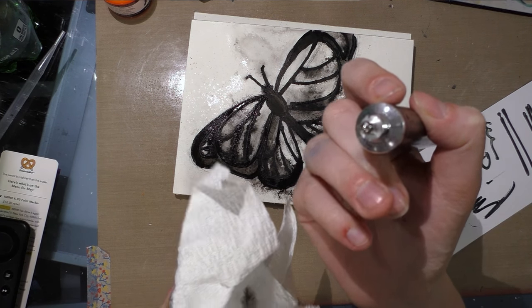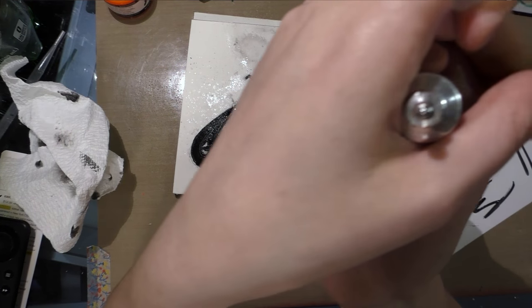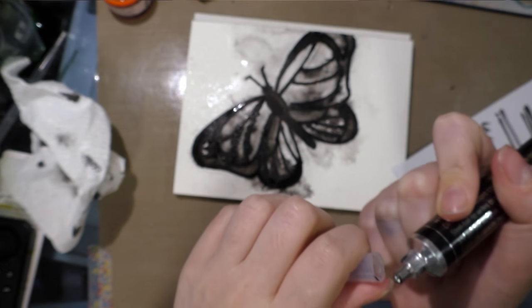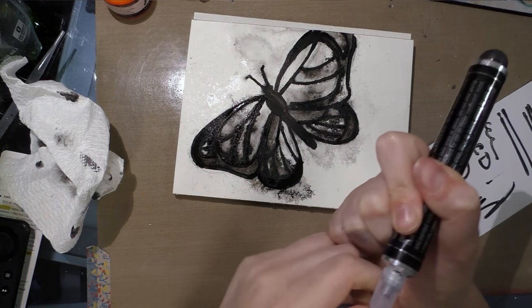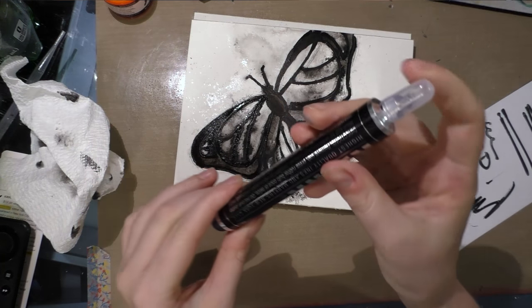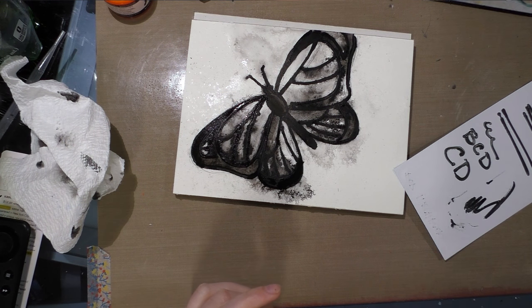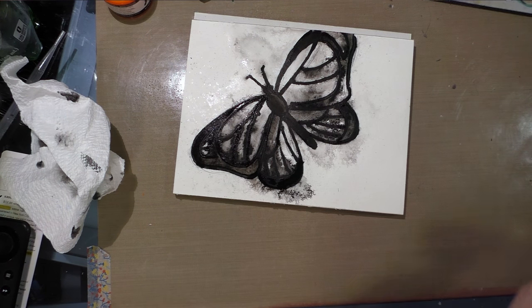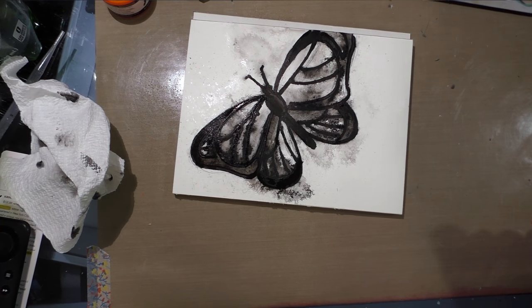So recap it and store it tip-side up. I'll see you guys tomorrow when hopefully we'll be able to finish this butterfly.